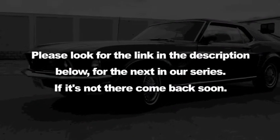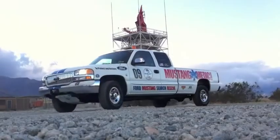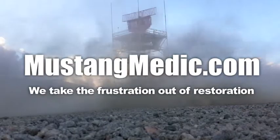Please look for the link in the description below for the next in our series — if it's not there, come back soon. Mustangmedic.com — we take the frustration out of restoration.